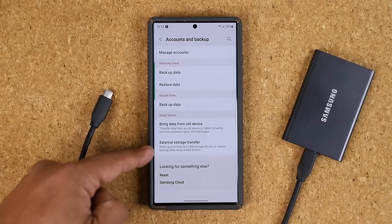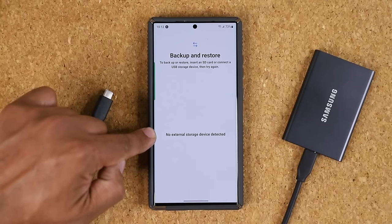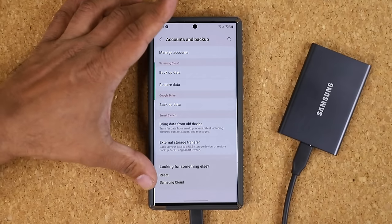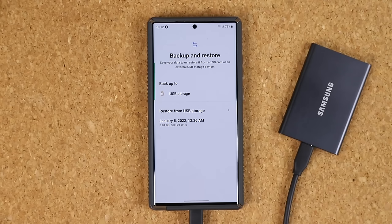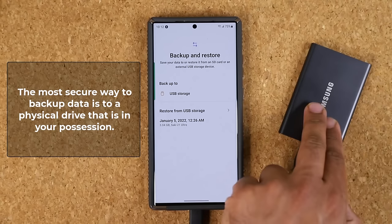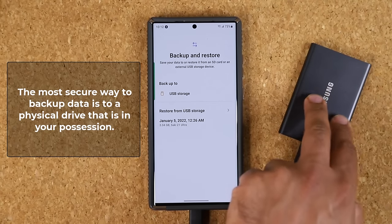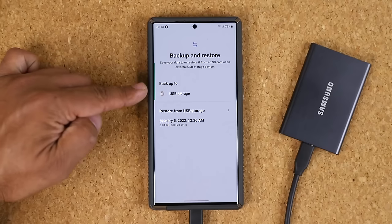Before I connect this to the phone — if you click on External Storage Transfer right now, you'll see it gives you the backup and restore option but says 'No external storage device detected,' so it is in fact looking for one. We're going to connect the cable to the bottom of the phone now. When you click on it for the first time it might ask you to accept some permissions — that's all normal. Remember, this is the safest method to back up data: the physical drive is right here, all the data goes onto this drive, so it's ultra secure because it's not being uploaded to a cloud.